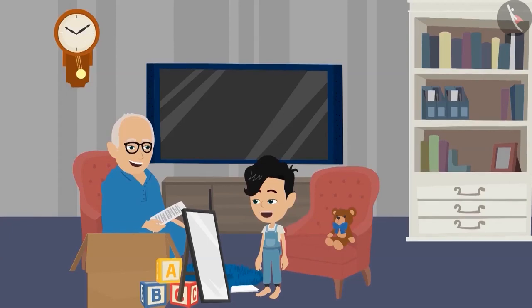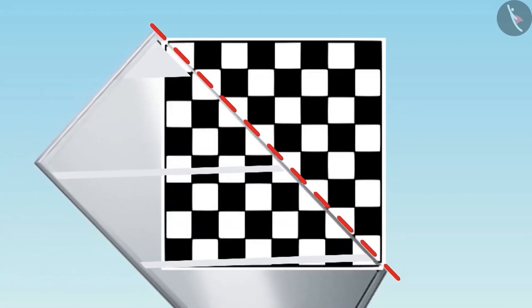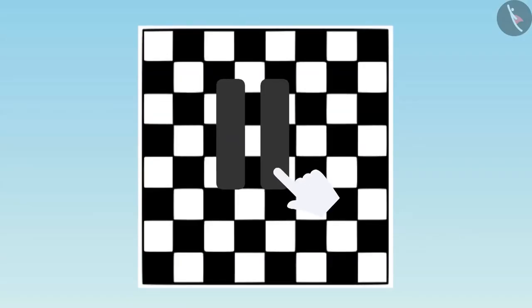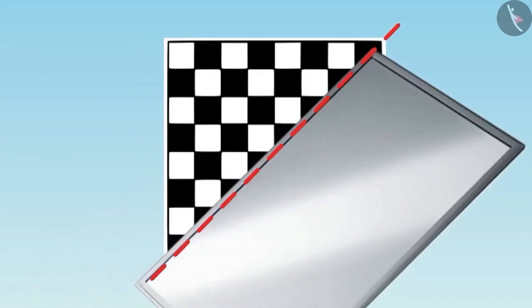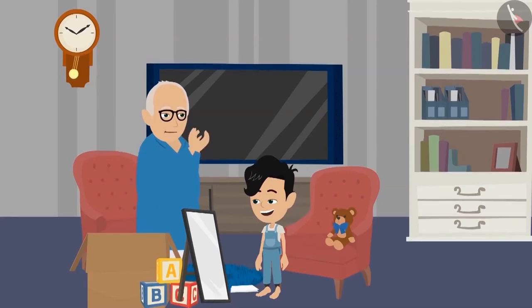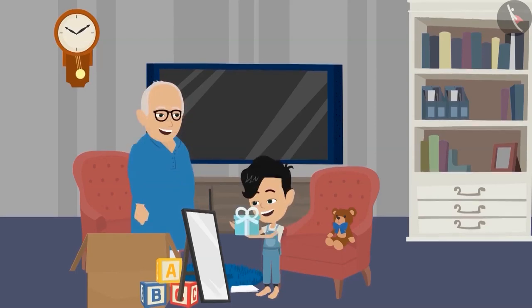I found it, Dadaji. Let's see this. In this picture, when we place the mirror above this line, we will get such a picture. Well done, Pinku. Now tell me whether we can place the mirror on some other line. Children, you also find and tell. Yes, Dadaji, see this. Well done, Pinku. You have answered all the questions correctly. Take your reward.